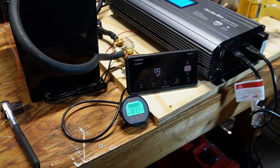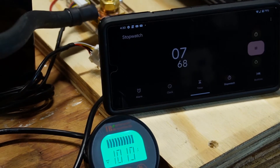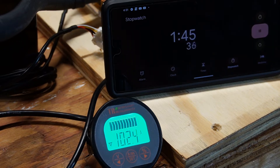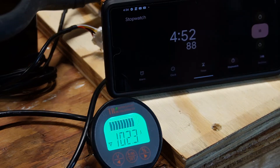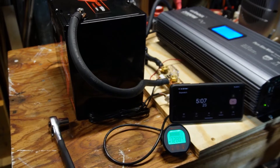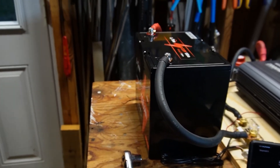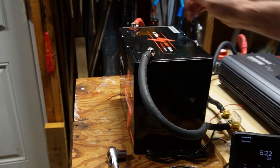Okay, let's get this going — timer started. It handled the five minutes no problem. Let's check the batteries and see if there's anything warm. Everything's good, no problems — it passed.